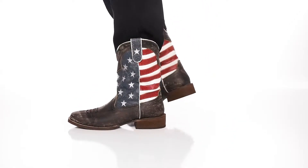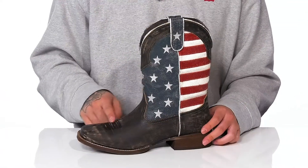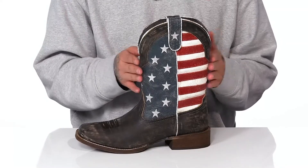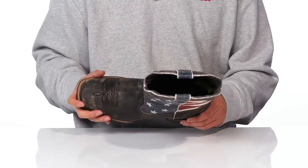The America boot from Roper is a cowboy boot with some patriotic flair. It's made with a durable leather upper, features western inspired stitch detailing throughout, and the classic stars and stripes on the shaft. You've got pull tabs located up top so you can throw it on with ease, along with a quick-drawing textile lining.